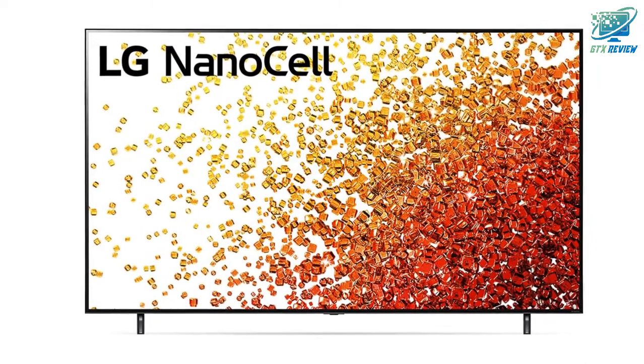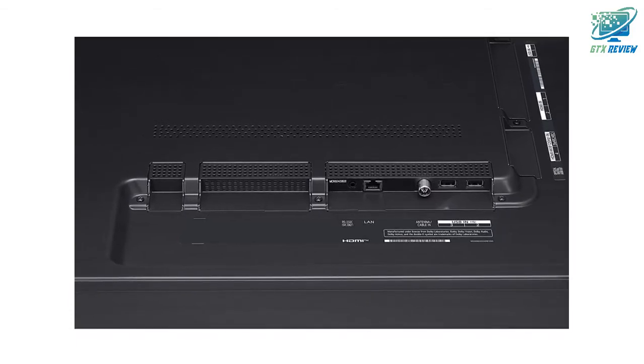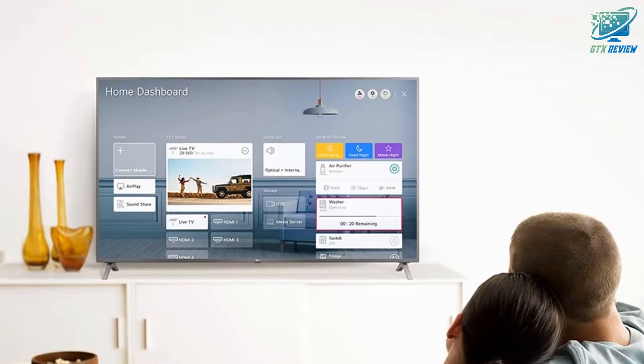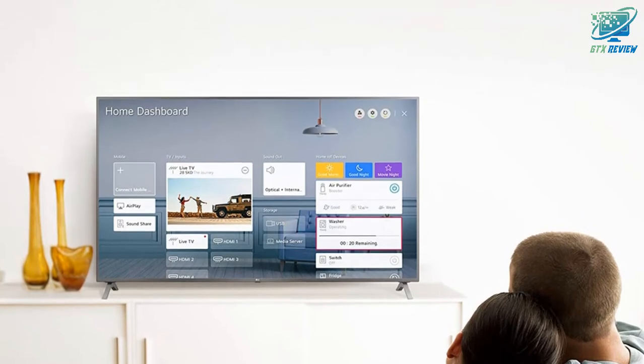Google Assistant and Alexa built-in. There's no need for an extra device. Just ask your TV for music, weather, news, your Amazon shopping list, and more. Plus, conveniently control your connected home and smart devices.